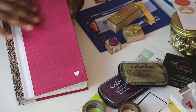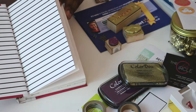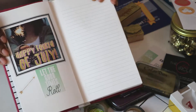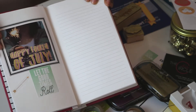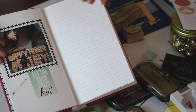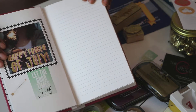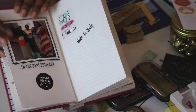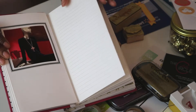I printed out about 14 or 15 photos from Walmart in 4x4 size, because that's what fits in the box here, and I'll probably continue to do that. If you guys know of any apps that print square photos that are good, or anywhere else to print them, leave those recommendations in the comments below. I've prepped each picture and most of the pages to get ready for my writing.